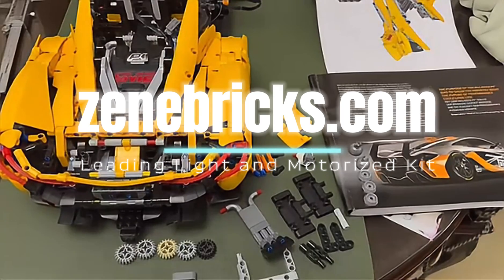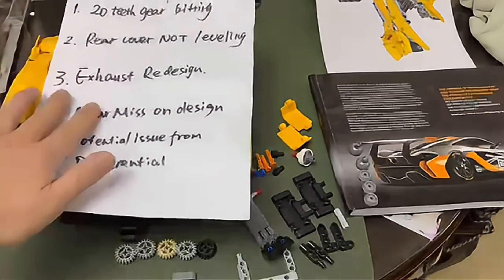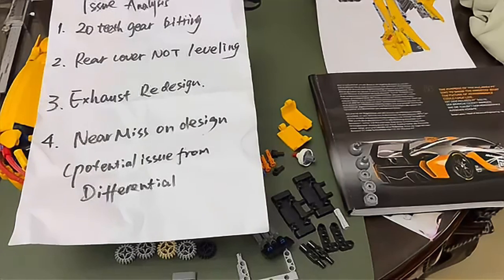Today I want to share some troubleshooting skills on the PF modification. I will cover four points for issue analysis: the first is the 20T gear beating issue, the second is the rear cover not leveling, the third is the exhaust redesign, and the last one is a near-miss on the design from Lego and some potential issue from the differential.